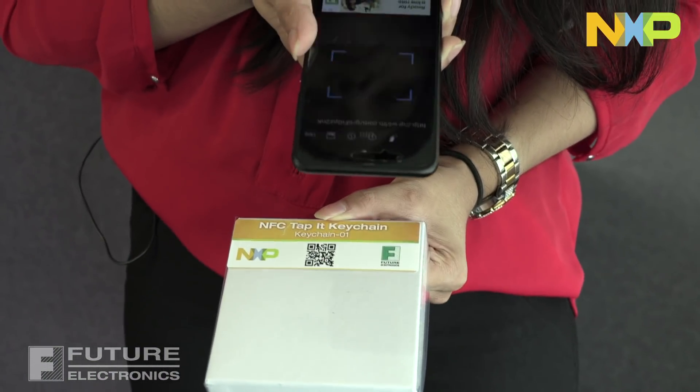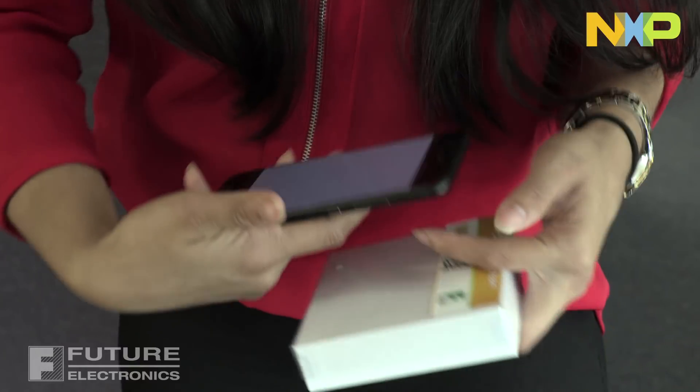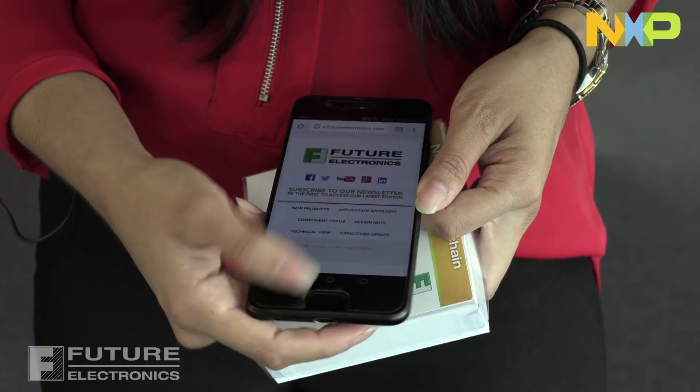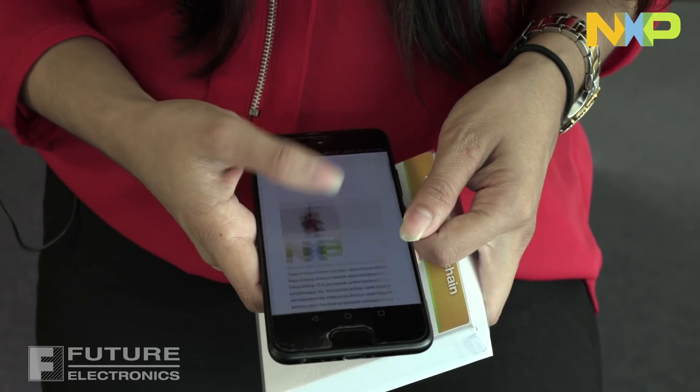Secondly, using a QR scanner app, scan the QR code on the package to see the written procedure. It opens up to a webpage and gives you more information on how to run the demo. And if you're interested in finding the app to run this demo, you'll find the links there as well.